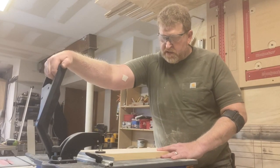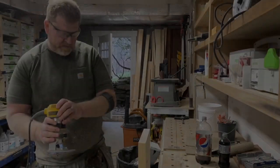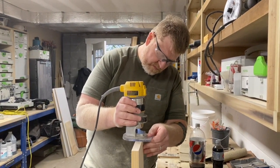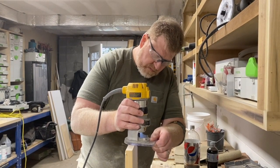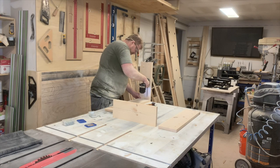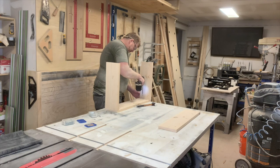With the Kreg pocket hole jig we're going to put pocket screws to assemble the skirt — nice and easy, no one's going to see it. We route the butt ends before assembly because we won't be able to get to them once everything is screwed together. Then using inch-and-a-half pocket screws, we screw the skirt together and get everything ready for finish.